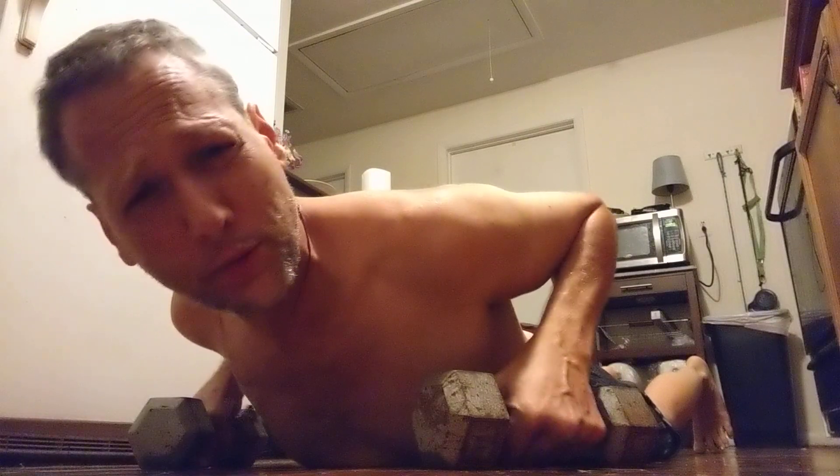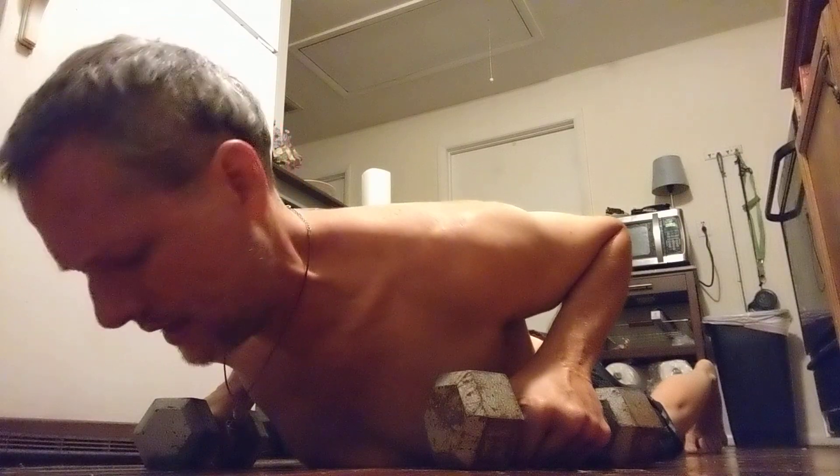We're gonna do push-ups with push-up handles. I don't know exactly how many — we're gonna listen to our body. I want to start building these push-ups up to higher numbers, and eventually add the weight vest, but today let's do it without the weight vest and get solid form. I noticed the push-up handles sometimes make me flare my elbows, so we're gonna focus on keeping the elbows tight and maintaining a good solid plank.